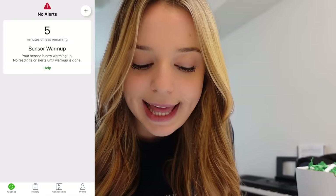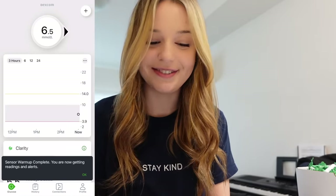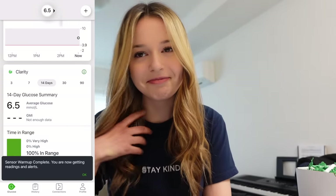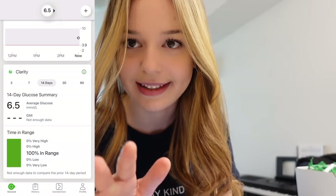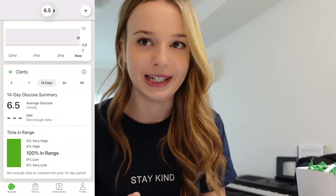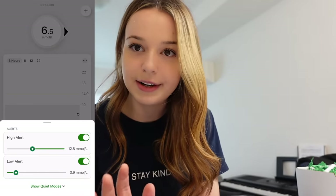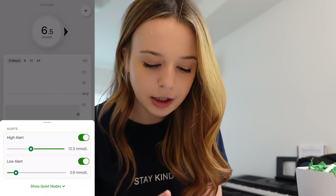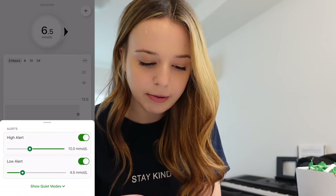It's reading — 6.5, 100% in range. I like starting with a good number. Dexcom G7 says 6.5, Dexcom G6 says 9.2. Let's get out the finger poker to see what I actually am. Three, two, one — we're at 10. I'm going to calibrate it to that. I'll set my high alert to 12 and my low alert to 4.5.